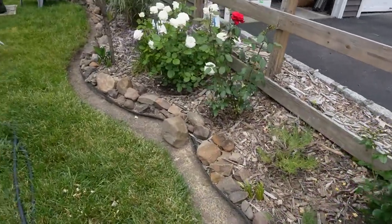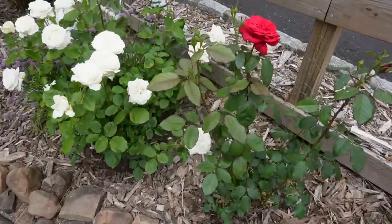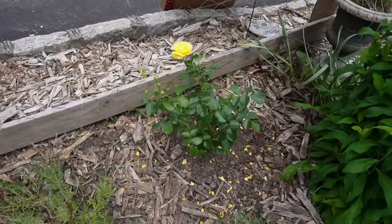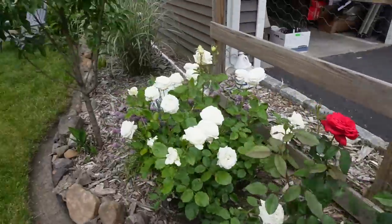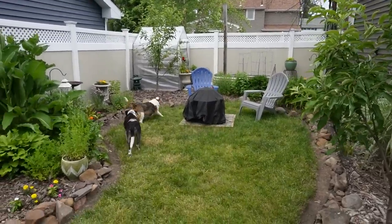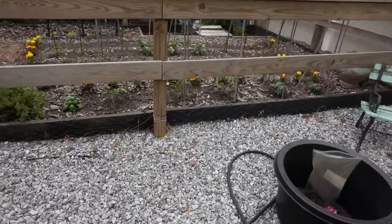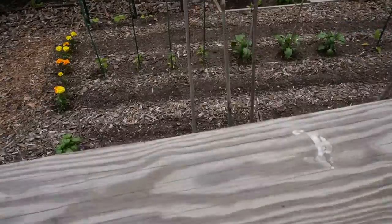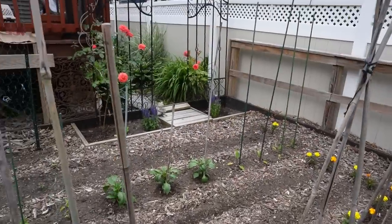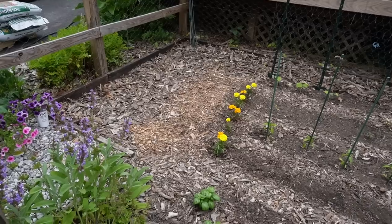Welcome back to the garden and I'm going to give you a full tour. I just wanted to share the roses — Olympiad, John Paul the Second, and then the new one here is Soul Desire. This is what the yard looks like right now. I do have a raised bed in the back that I installed last year, and here's the vegetable garden as of now.